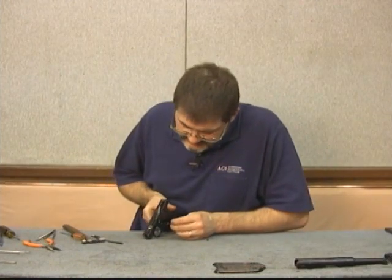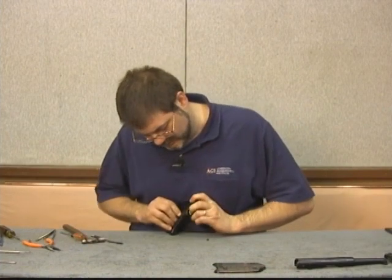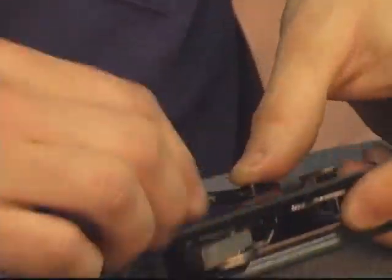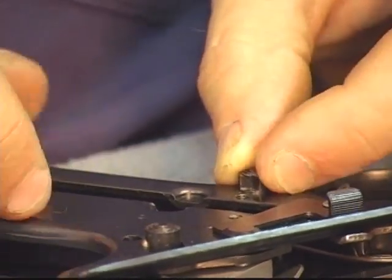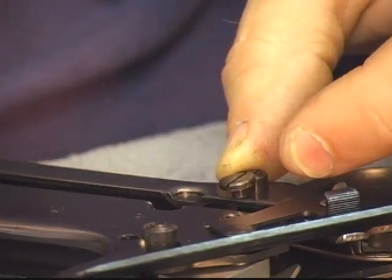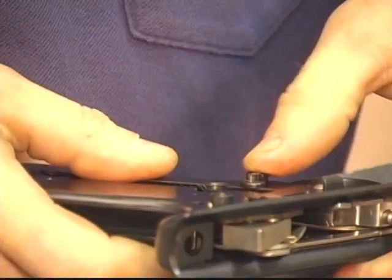The magazine catch starts in the frame like so. Keeping pressure on it, turn it over to make sure the stud on the back of the magazine catch fits through the hole. You may have to index the half moon cut for the screw. This piece wants to pivot slightly, as you can see. Screw the screw in snug and make sure our magazine catch in the back fits into the wing. Now the switch depresses and returns.